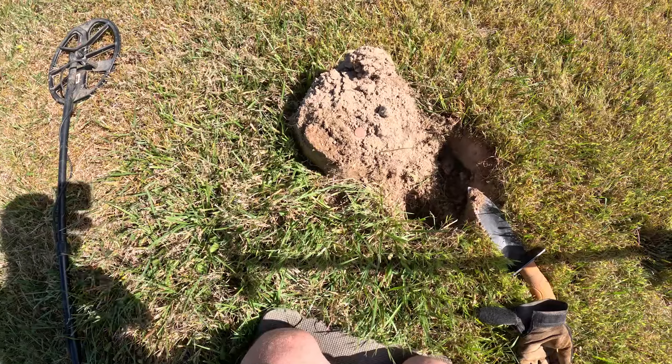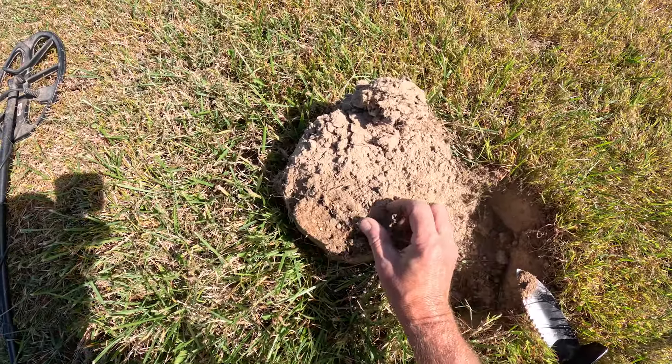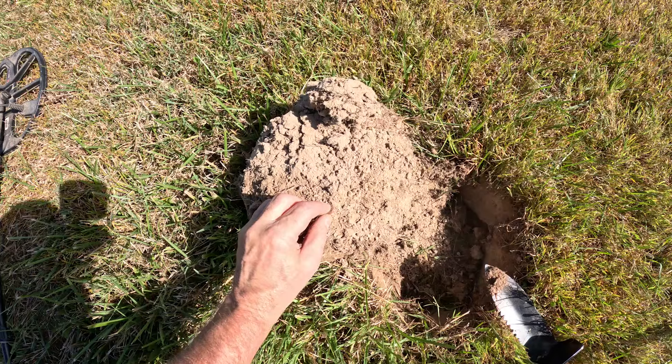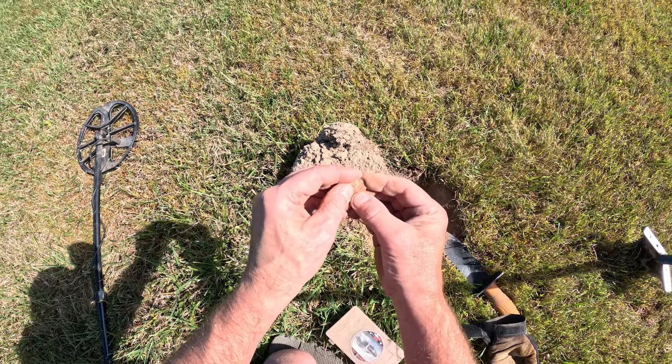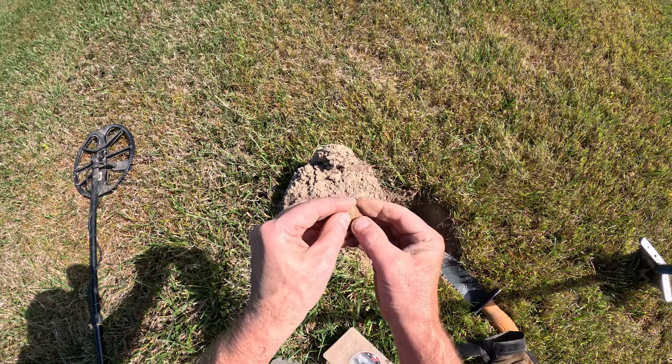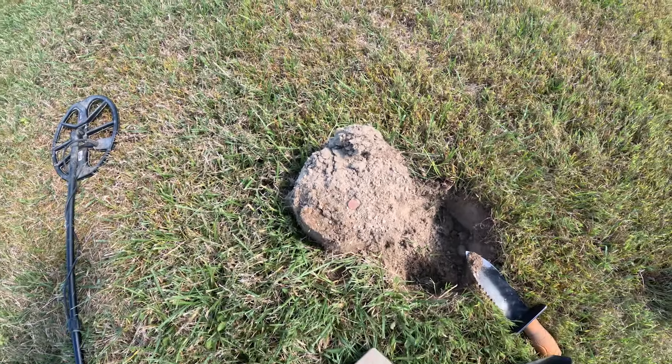Humming right along here. Had another little high tone, 22-23. Figured it might be a bottle cap, but it's a wheat penny. Sometimes they ring up that way on the Knoxville 800. 1956. Looks like Denver, probably. Anyway, another old coin. We're going to keep going.